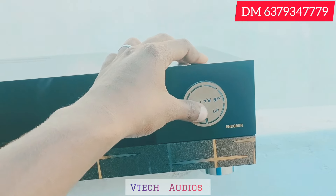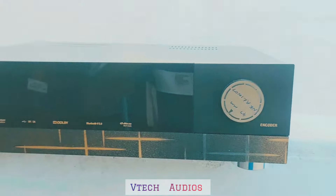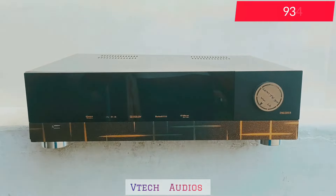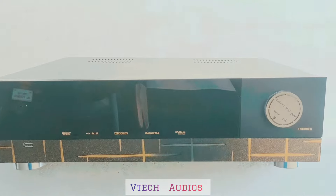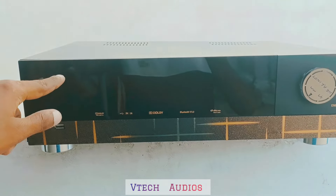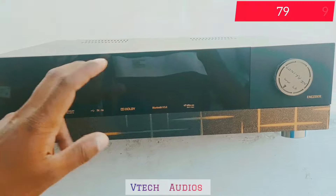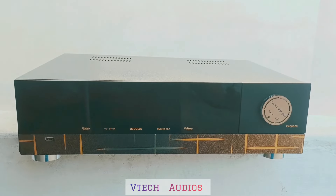You will have volume control. You will have a front look with a window, USB display, USB input, and encoder control.